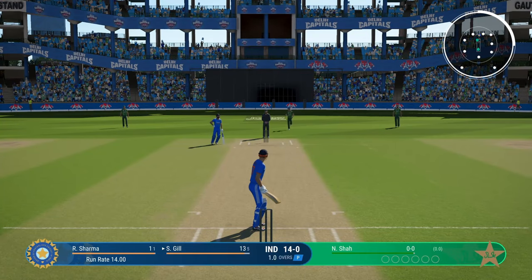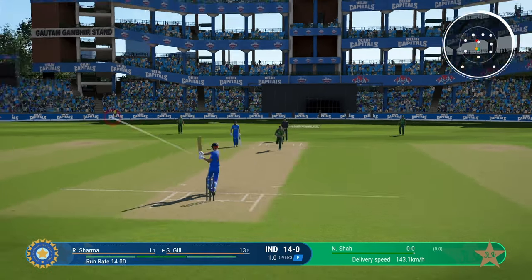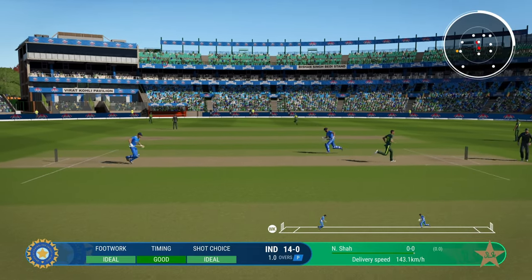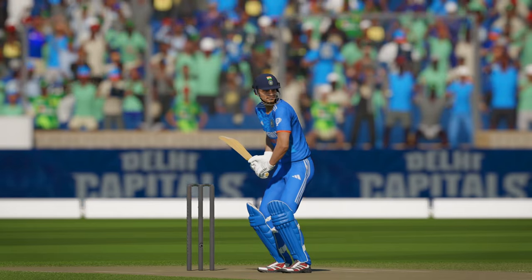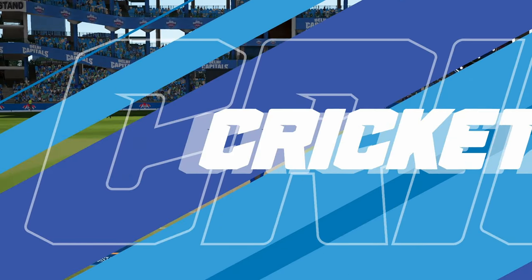The second safest shot is the pull. Anytime you see a short delivery, you should smack it, or at least try to smack it. Even lofted pulls are not that risky — you can hit sixes consistently with them.